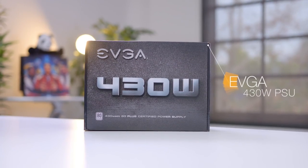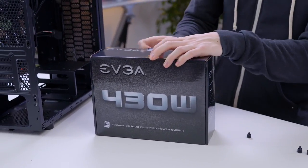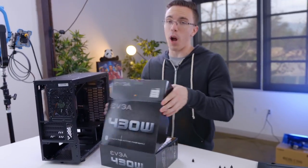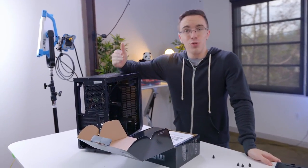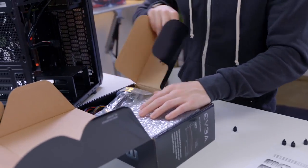For power, we have the 430 watt EVGA supply. Especially when it comes to budget builds, you do need to be careful what kind of power supply you're getting. There are cheaper options than this, but this is kind of the heart of the build. You do not want to put a very cheap supply in your build — seriously, you do want to at least get something decent. With 430 watts of capacity, this should be more than enough for the build as is.